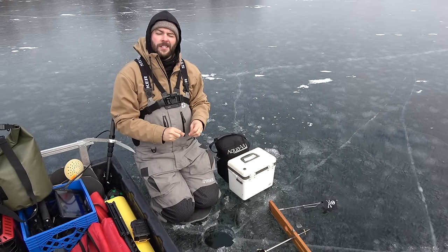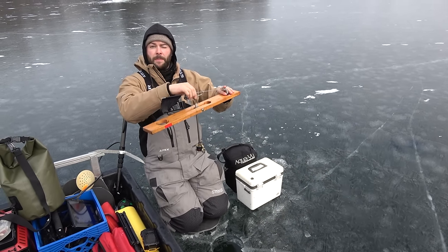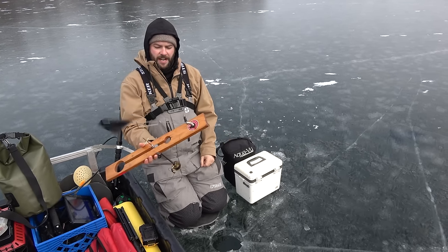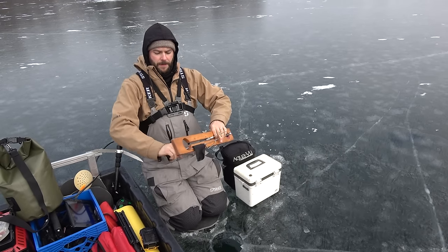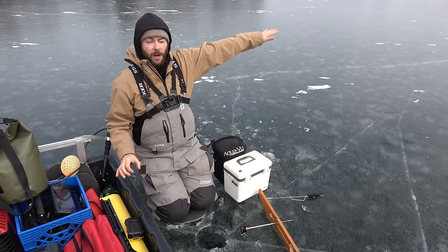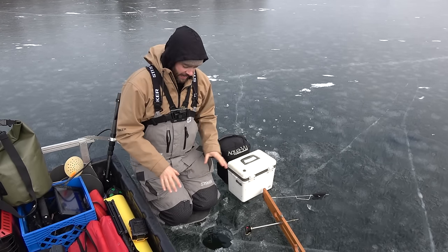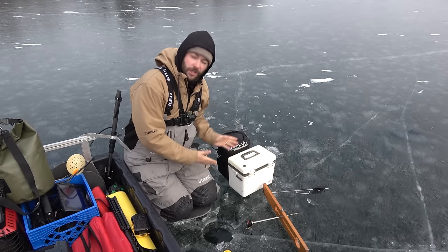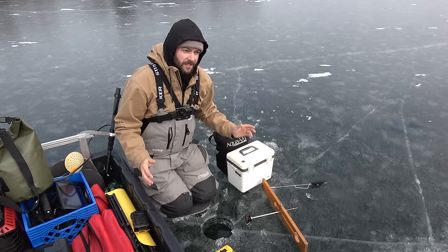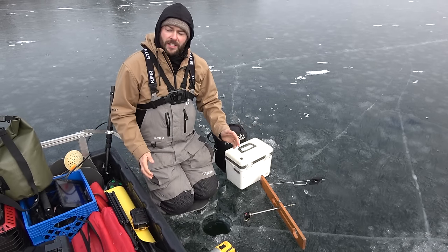Today we are targeting some northern pike. We're going to be running a tip-up system. How this works is we put a big minnow on it, and when the fish pulls, the flag goes up telling us we have a fish. This is your standard good old-fashioned Beaver Dam Arctic Fishermen tip-up — they fold up and put away. Right now we're in about 15 feet of water. This lake just froze over; the big part is still open — we're in a back little bay hoping some pike are in here. We got about five inches of ice. We're using shiner minnows, getting these baited up, getting the cameras down, hoping to catch a giant. Join us on this tip-up fishing adventure!